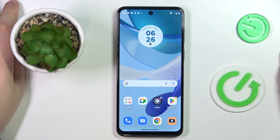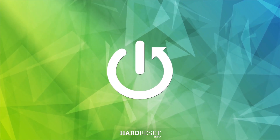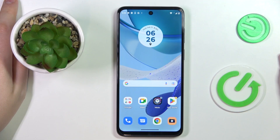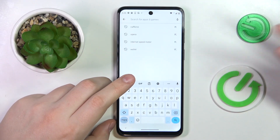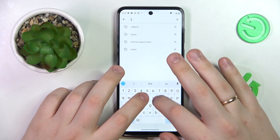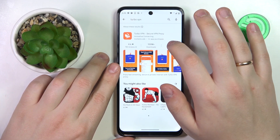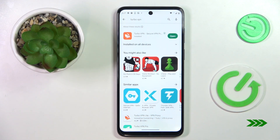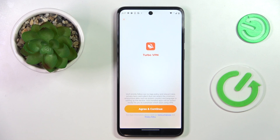This is Motorola Moto G53 and today I would like to demonstrate that you can set up a VPN connection on this device. The most convenient way to do that is to download a free and handy app from the Play Store called TurboVPN, so that is exactly what I'm going to do now. Upon installing the app, you can go ahead and launch it.